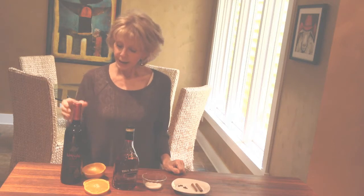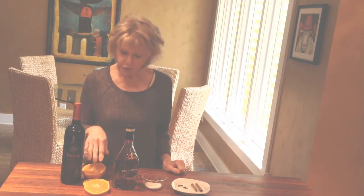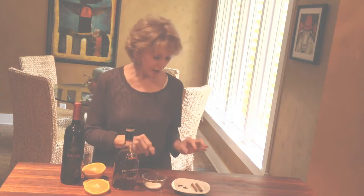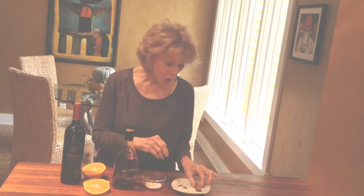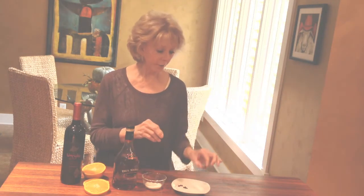Beverly has her recipe for mulled wine and I have mine. And this is it: a bottle of red, an orange in slices, a quarter cup of brandy — this will really make Beverly sleep — a quarter cup of sugar, four cloves, and two sticks of cinnamon. And a partridge in a pear tree — without the partridge, put everything in a pot.